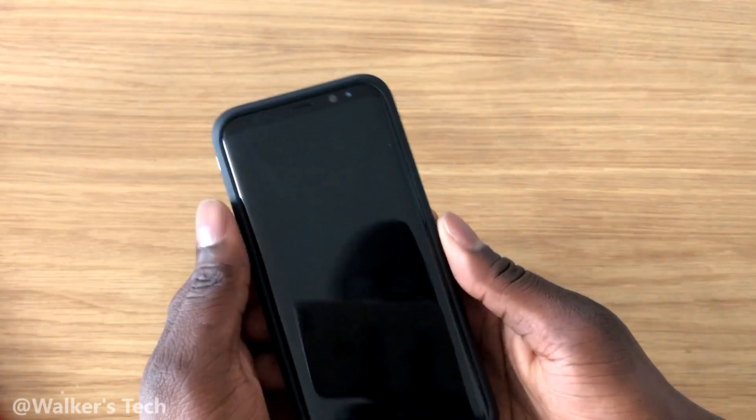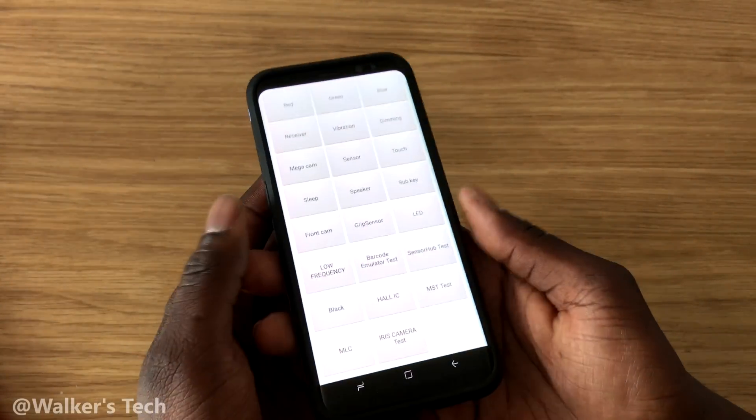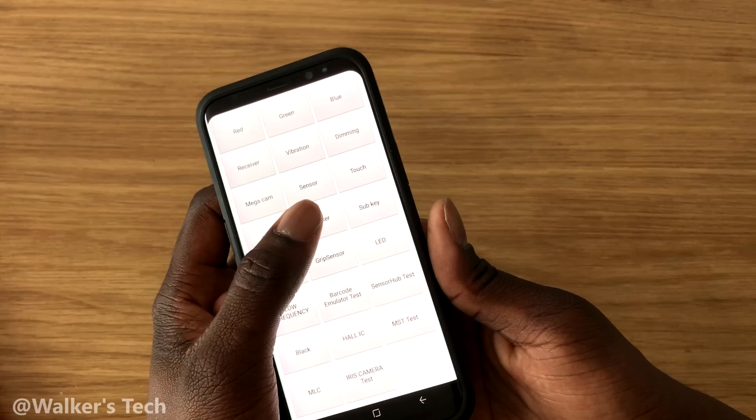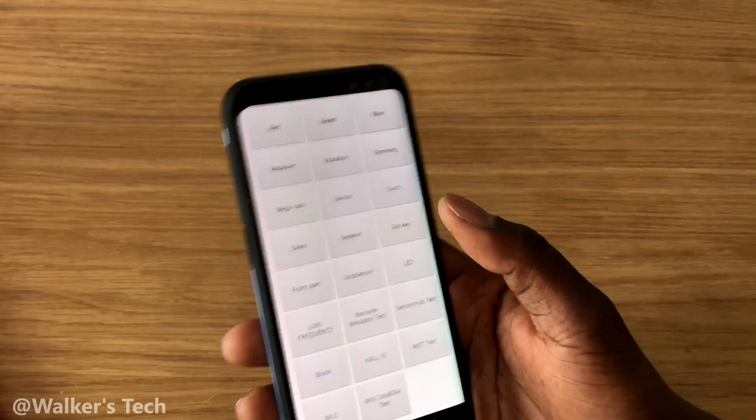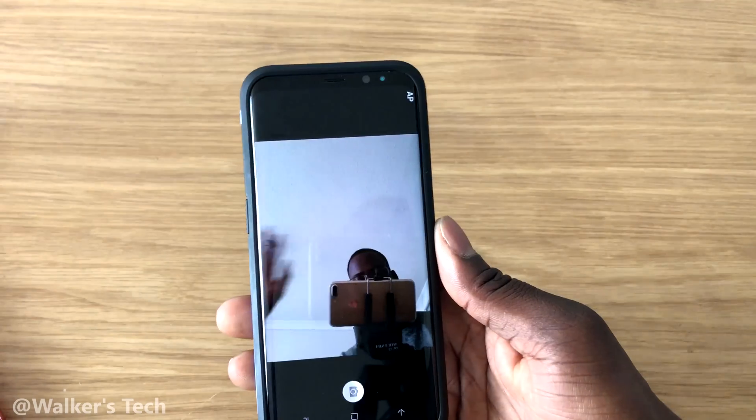We're going to do sleep, which basically just puts the phone to sleep — unlock it again. With speaker, it plays audio for the speaker test. You've also got sub, key, exit, and front cam — which should turn the front camera on so you can check to see if that's working properly.